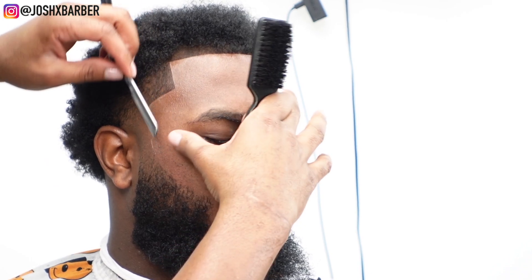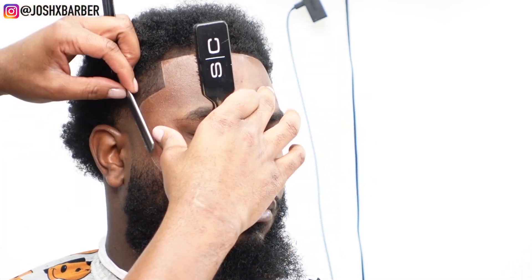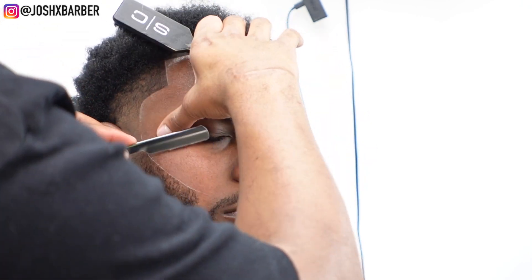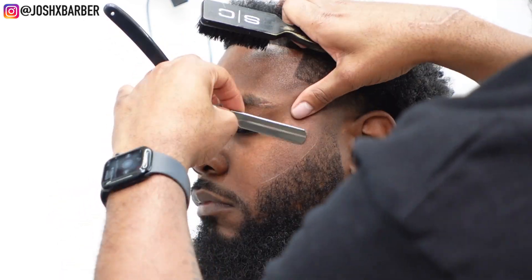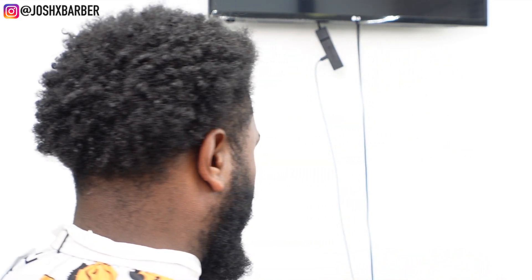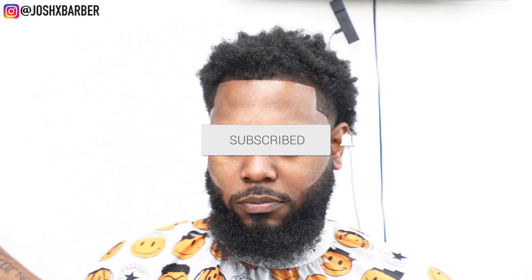Before wrapping up, I hit him with that razor line on the top of the beard to get it as sharp as possible. This cut came out so fire — let me know in the comments what you think. He came in fresh off a flight and said he couldn't hit Atlanta without a fresh cut for the weekend. He came in rough — beard out of whack, taper out of whack — but he sat in Josh's chair and I had to get him right. This cut is so fire. If you're not subscribed, press that subscribe button, turn the notification bell on, and leave a thumbs up if you liked it. I'll see y'all on the next one — it's your boy Josh, peace.